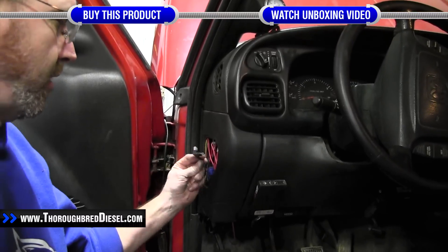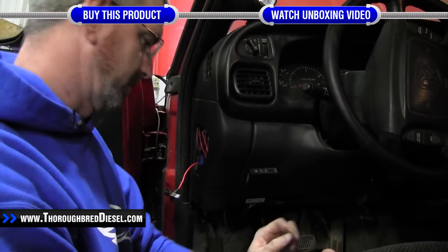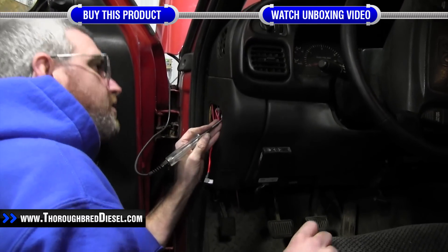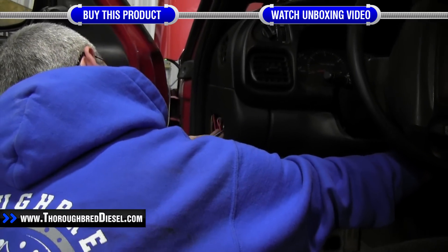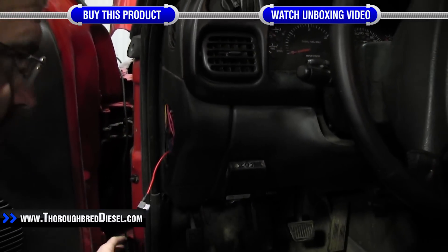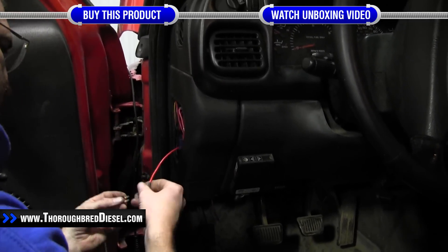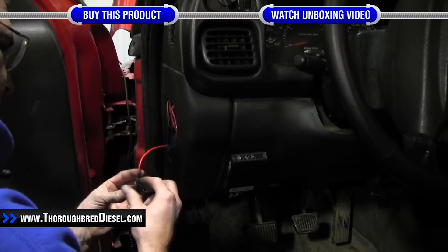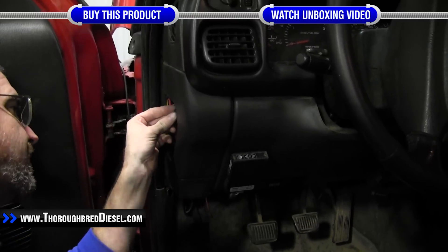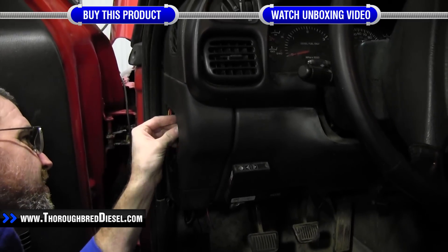Our last step is to find a key-on power source. We've already routed our fuse tap into the internal fuse panel. We're checking for a key-on power fuse — there's a 10 amp on the top row we're going to pull and put into our fuse tap, so we've got it and our 3 amp both inside the fuse holder. Then we simply reinsert the fuse holder.